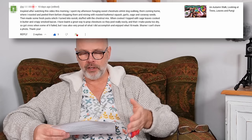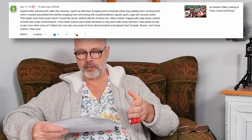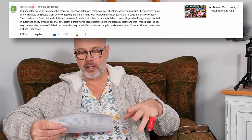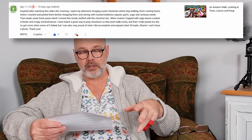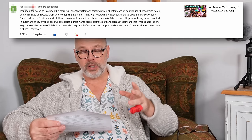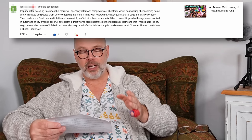Here's a lovely comment: 'Inspired after watching this video this morning, I spent my afternoon foraging sweet chestnuts whilst dog walking, then coming home where I roasted and peeled them before chopping them and mixing them with roasted butternut squash, garlic, sage, and caraway seeds. Then I made some fresh pasta which I turned into ravioli stuffed with the chestnut mix. When cooked, I topped it with sage leaves cooked in butter and crispy smoked bacon.' That sounds absolutely fantastic — my mouth is watering listening to that description of chestnuts with butternut squash and those herbs and spices stuffed in ravioli. Sounds absolutely heavenly.